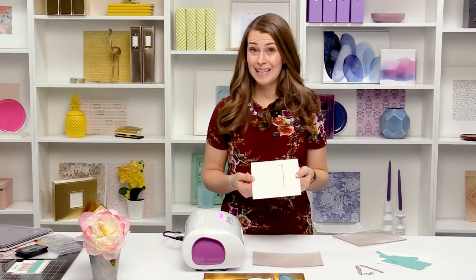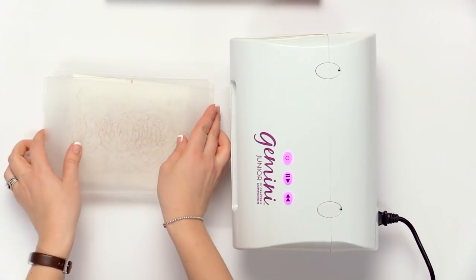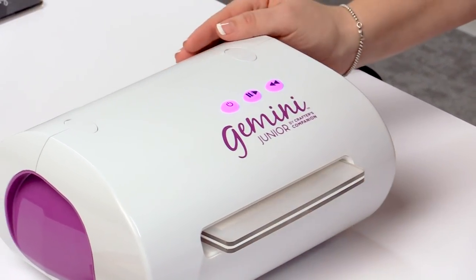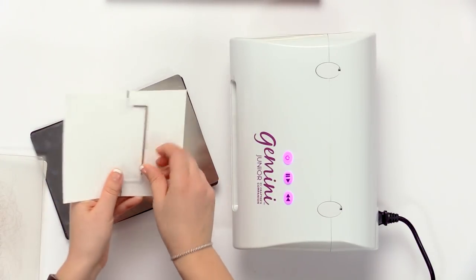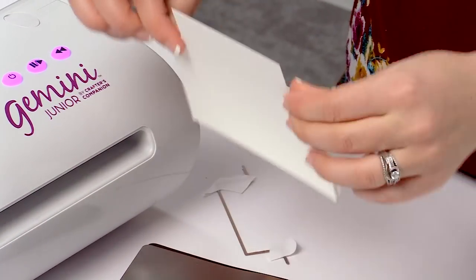We simply die cut this piece through any of your die cut machines. I'm going to use my Gemini Junior and run this through. The piece easily die cuts on the top and creates an embossing line on the edges so that we can fold on those scored embossed lines and create our flip card.